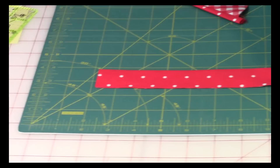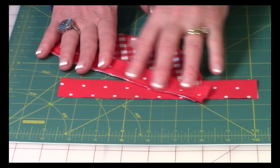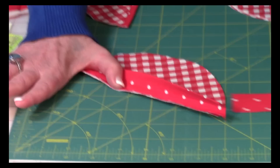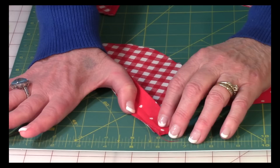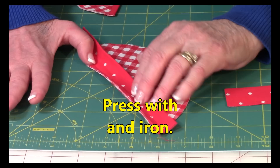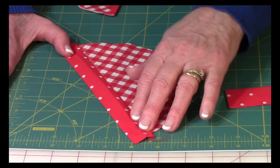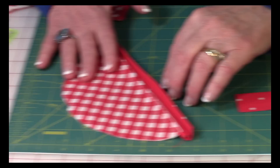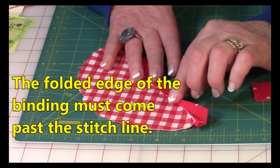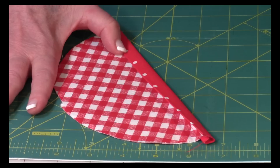Now take your two little strips of straight grain binding and place them on the straight edges of the two half circles you've just cut. Line the binding up on the straight edge, then stitch a quarter of an inch from the raw edge all the way across. Go to your ironing board and press this seam nice and flat. Fold it over and press with your iron again, making sure the seam is going out and away.